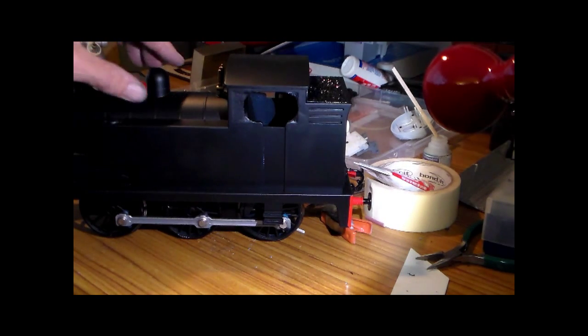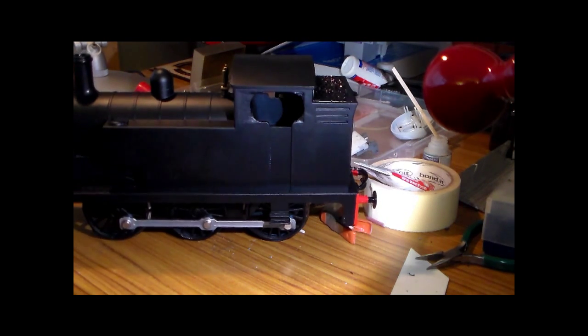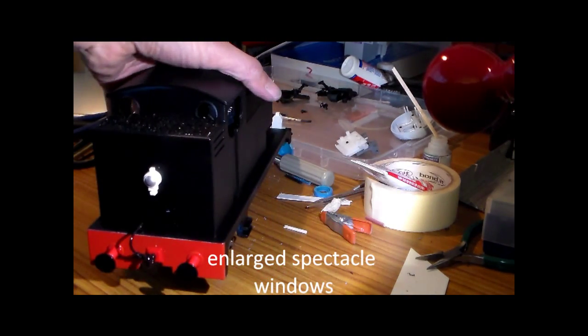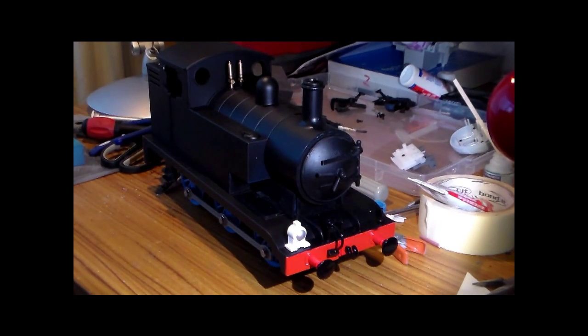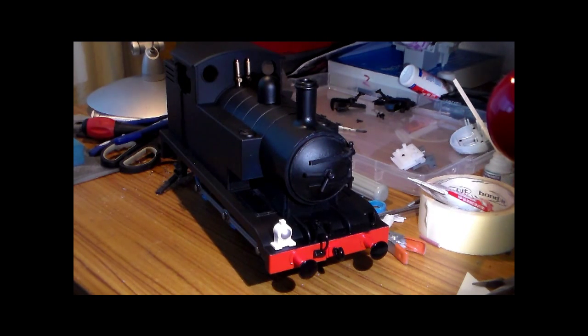The dome has been shortened by about a centimeter. I've removed the front splasher and put plastic card over there — you can see the color has changed. I've not done anything to the chimney yet. That's the rear of it, and the other side.